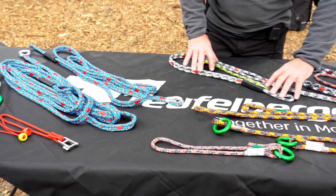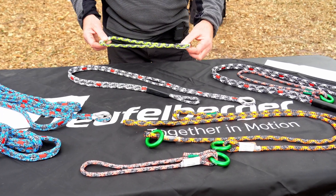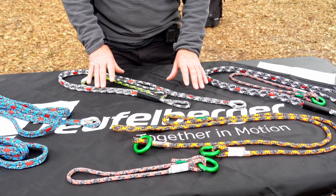We have some standalone canopy anchors. This one is the thimble version. It comes with a prussic thimble that can be added in and adjusted for length. You can stick it whatever length around the top of the tree that you require.